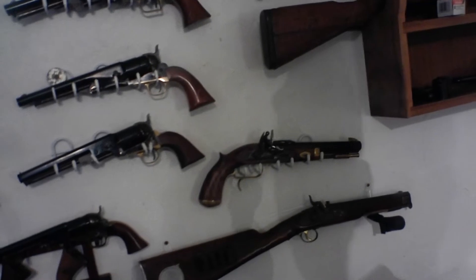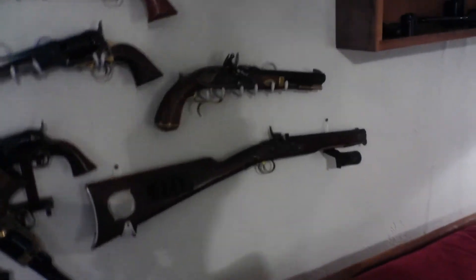Here we have a, I think, .60 caliber flintlock. And this is some kind of fantasy gun a fellow made that I picked up.